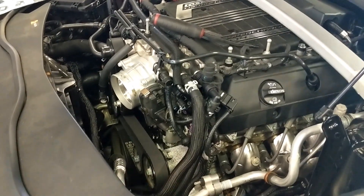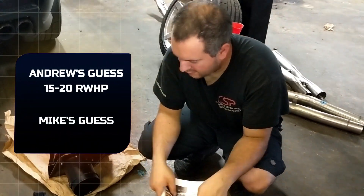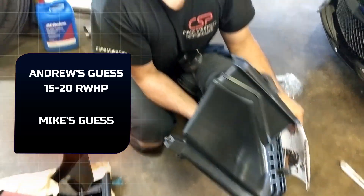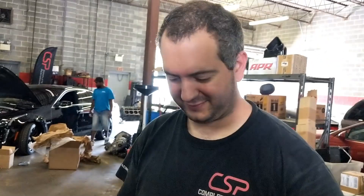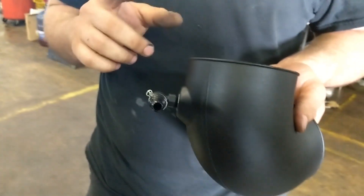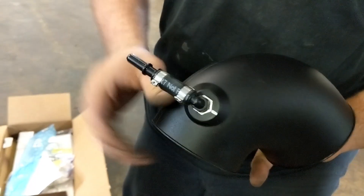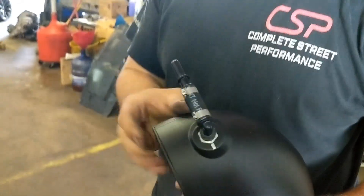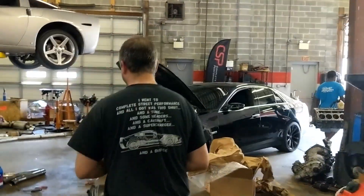You can only get the wet filter, so that's why we have a red filter instead of the white one that's on my ZL1. I'm expecting some decent gains from just putting it on — I'd like to see 15 to 20. Mike, what do you think she's going to put down? The stock one looks pretty restrictive — it's got to breathe out of that — so I'd definitely say 15 to 20 wheel. It looks like they've updated their kit slightly. On the ZL1 I had to pull the stock one out and modify it, but on the new kit they do it in-house. Looks a lot cleaner.